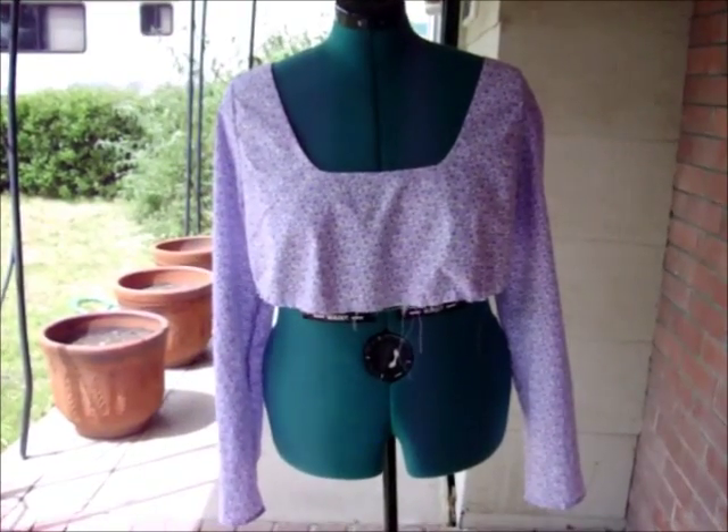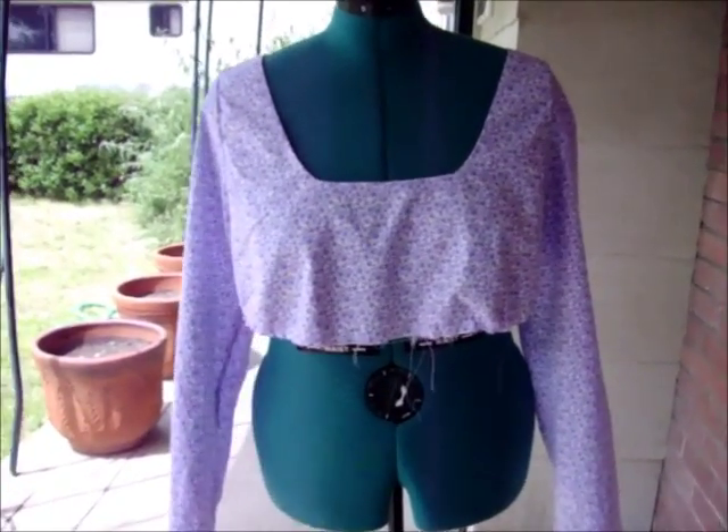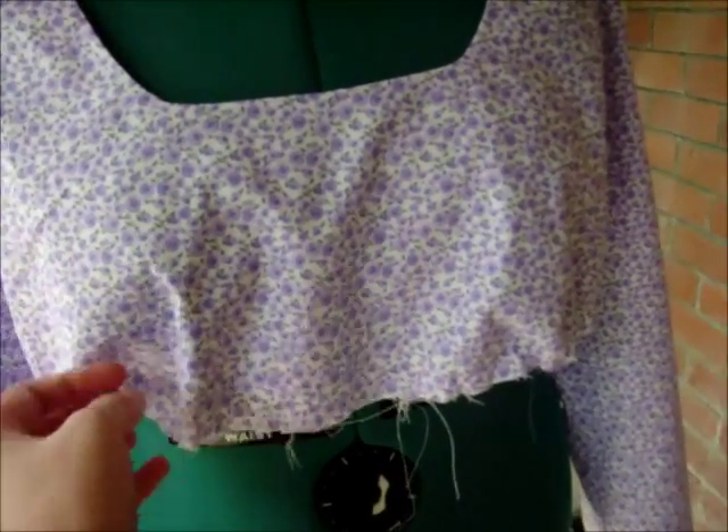Hello all, Lottie Edwards here with my Pride and Prejudice and Zombies costume tutorial. Today I have the bodice. It's going to look a bit different by the time I'm done because this part right here is going to be gathered for the underbust.